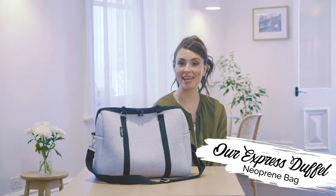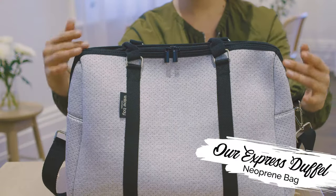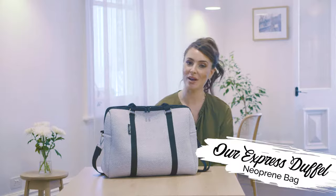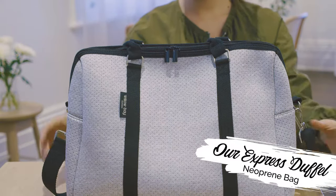Hello guys, this is the Willow Bay duffel bag — the perfect bag for anything and everything. Think gym, baby mum bag, travel, basically your everyday bag.